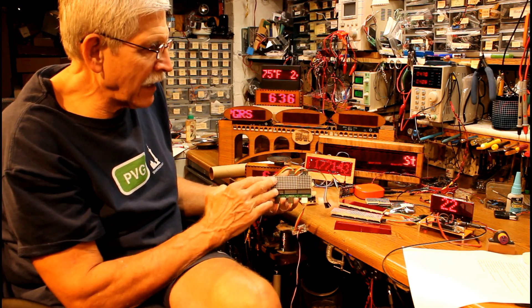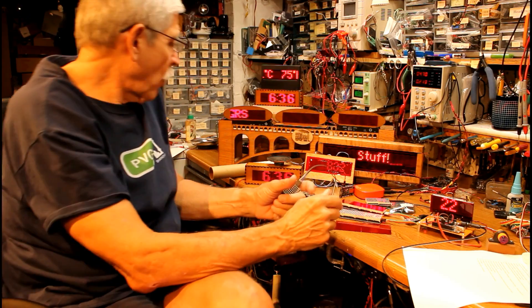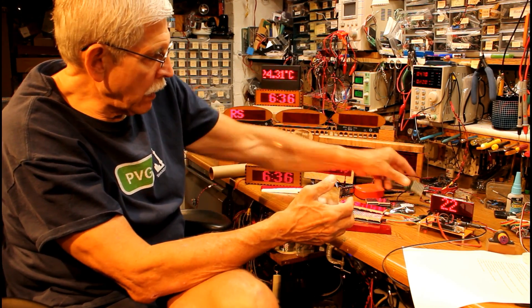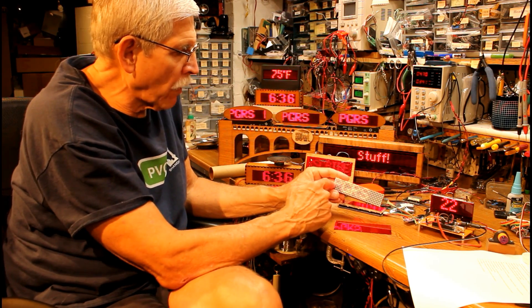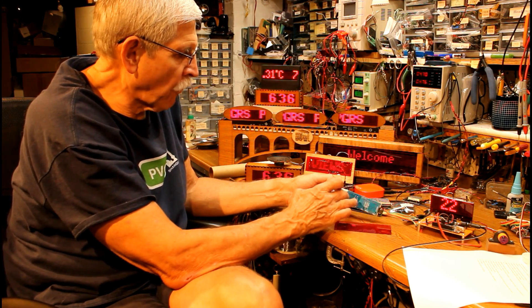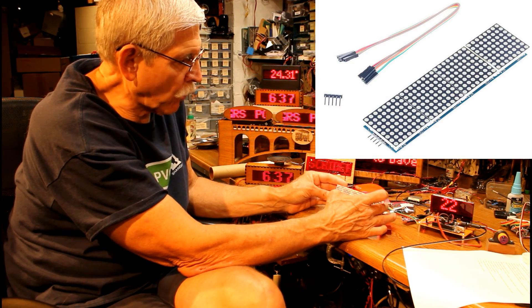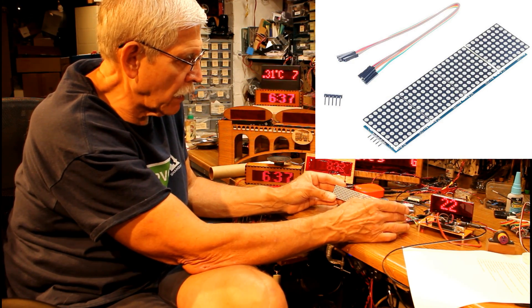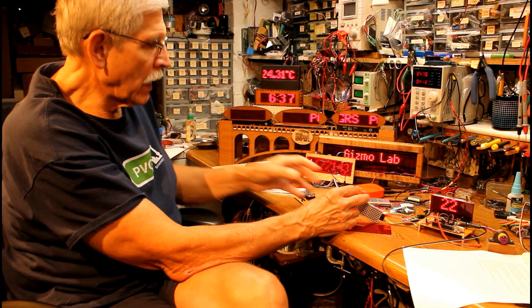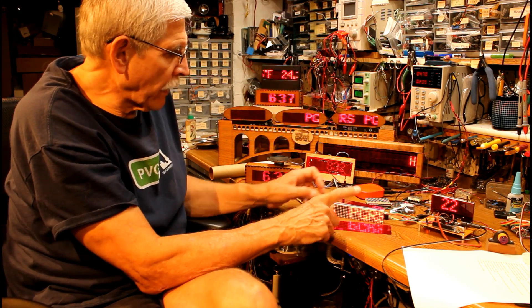Recently, someone came out with a much nicer unit — four modules on one circuit board. You simply plug into the right-hand side with your Arduino and can chain additional boards out the other side, pretty much as far as you want.